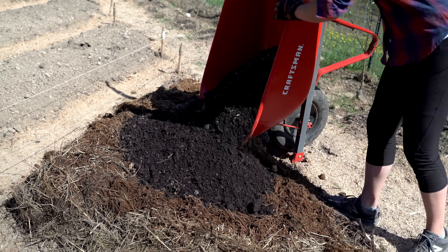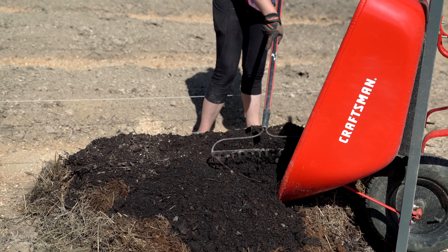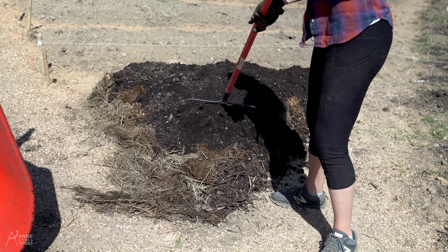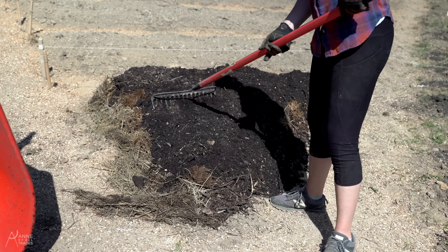That's a 60 percent compost to 40 percent composted mulch ratio, which will do exactly what we want on top of the garden — keep the moisture in without making it too dry.